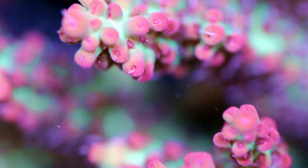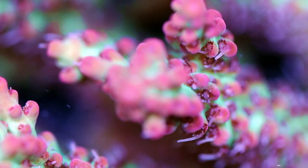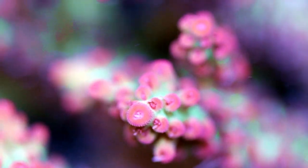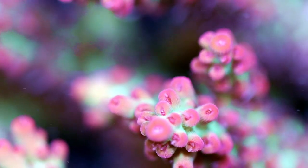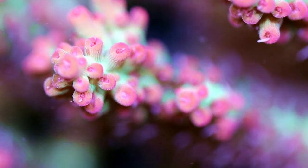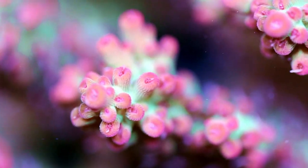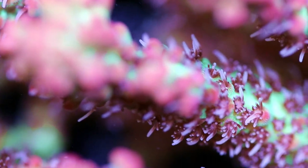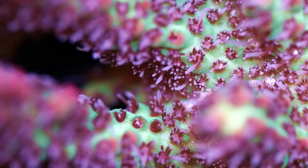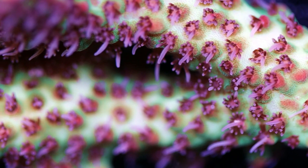If you're interested, they're going to end up on our site. This is the Strawberry Shortcake Acro — probably one of the most coveted, most highly sought-after Acros, up there with maybe the Ice Fire Enchinata, the Reefraft Orange Passion, Homewreckers, maybe Walt Disney. This is what we would call a high-end Acro or designer collector piece. There are a lot of other nice ones out there, but this one is a classic — it's been around for a long time. It's unmistakable. This really doesn't look like any other sort of hard coral. When you see a Shortcake, you know — okay, that's a Shortcake.